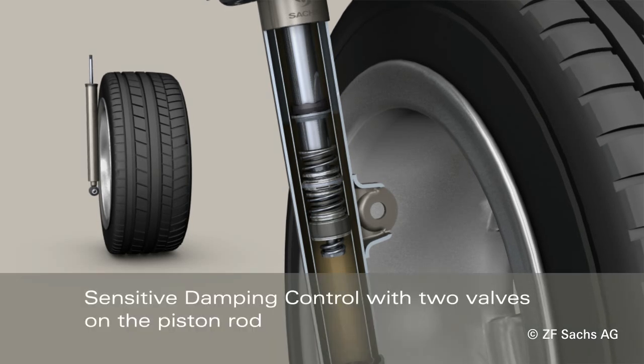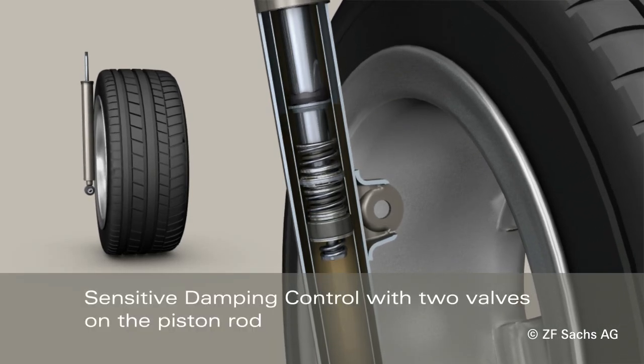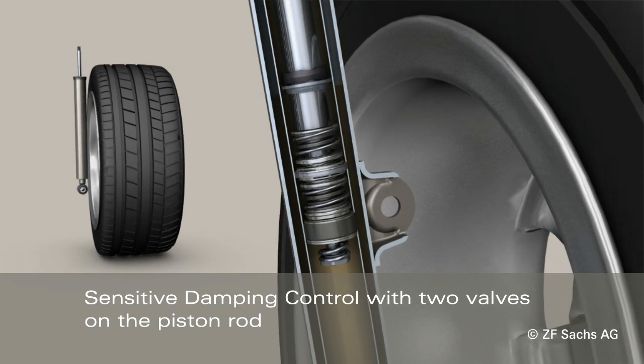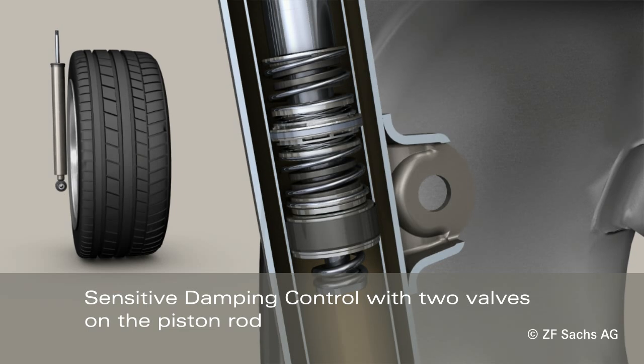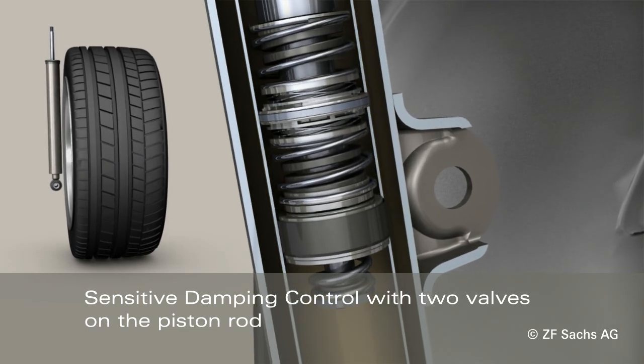The sensitive damping control system works with two valves on the piston rod. These valves sensibly enhance passenger ride comfort and provide additional safety reserves in critical driving situations.